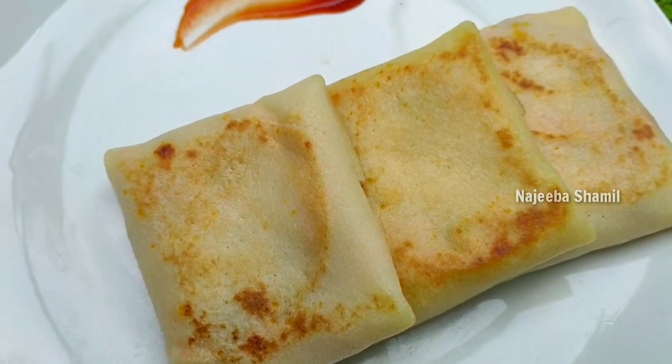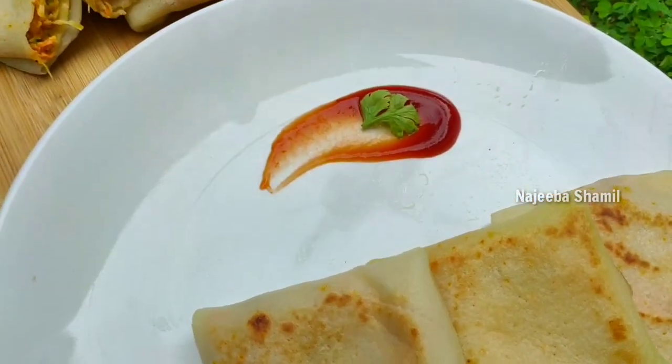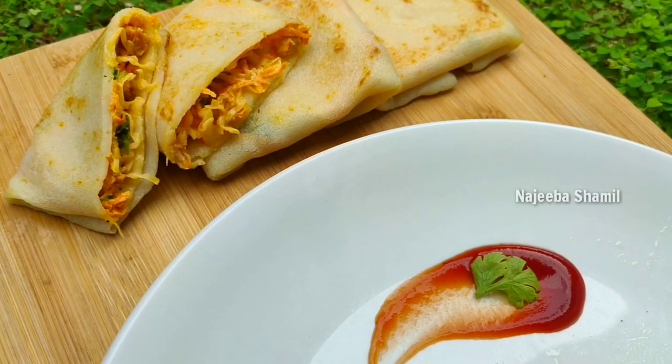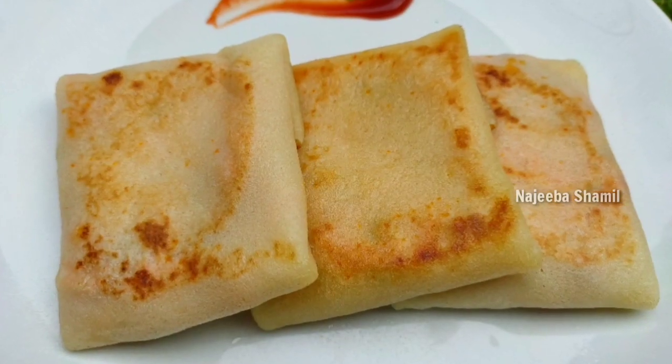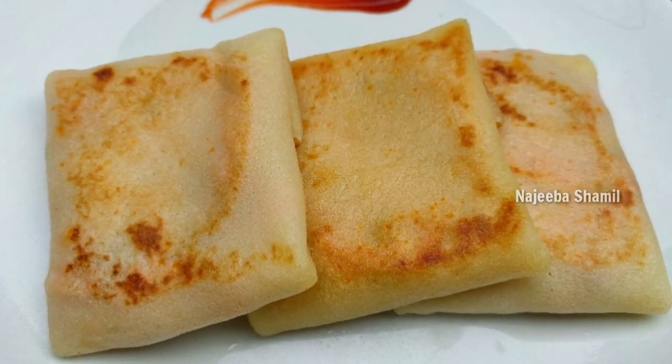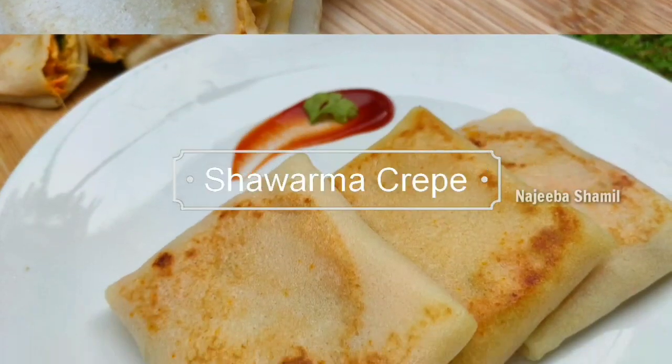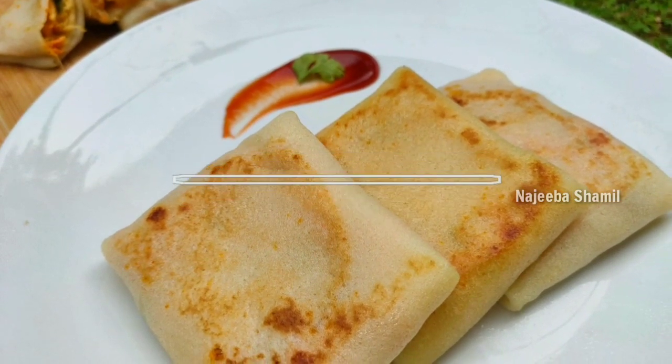Hello friends, welcome back to my channel. I am going to make a very good snack. Now, let's try it.